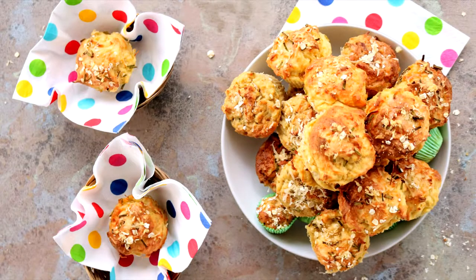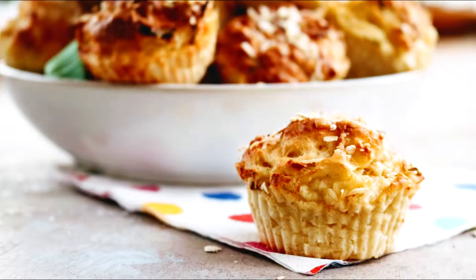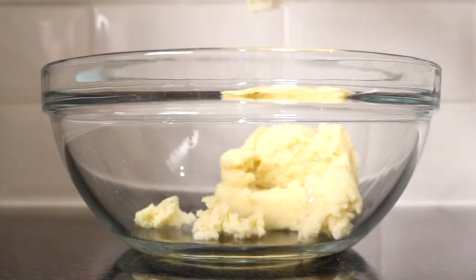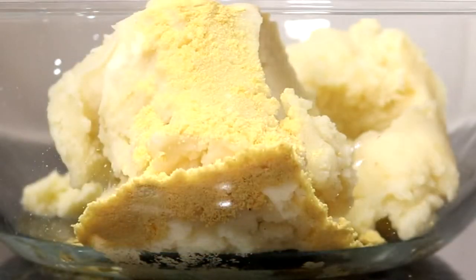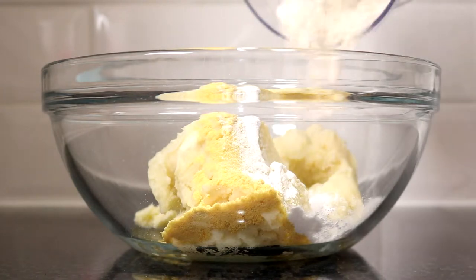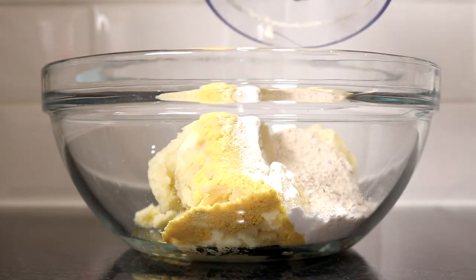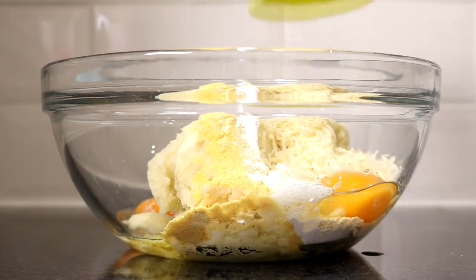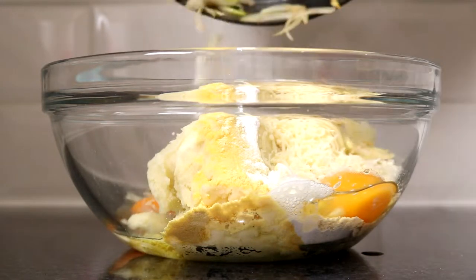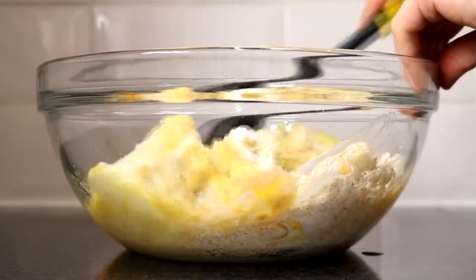So to start off with, I'm going to show you how to make some mashed potato cheese and onion muffins. You'll need a large mixing bowl. Add in two cups or 530 grams of mashed potato, one teaspoon of mustard powder, a teaspoon of baking powder, 40 grams of blended oats or just regular flour, three eggs, and then 40 grams of grated low-fat cheese.